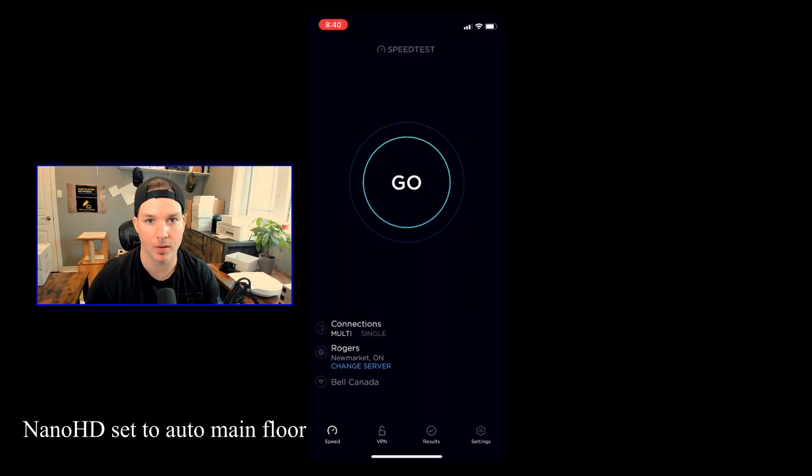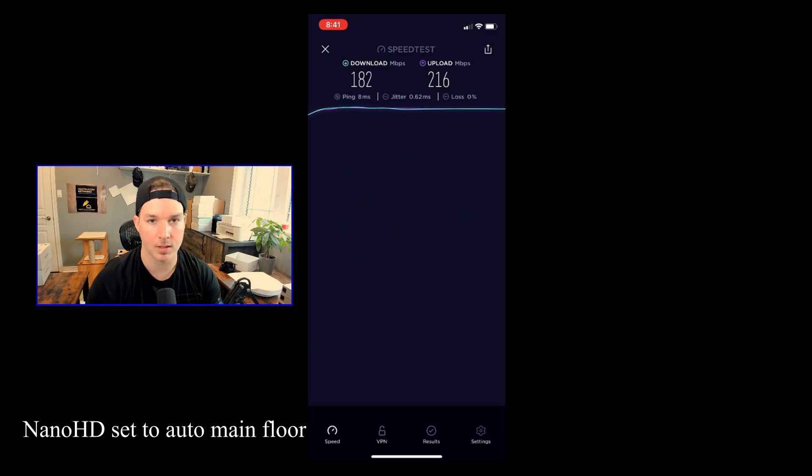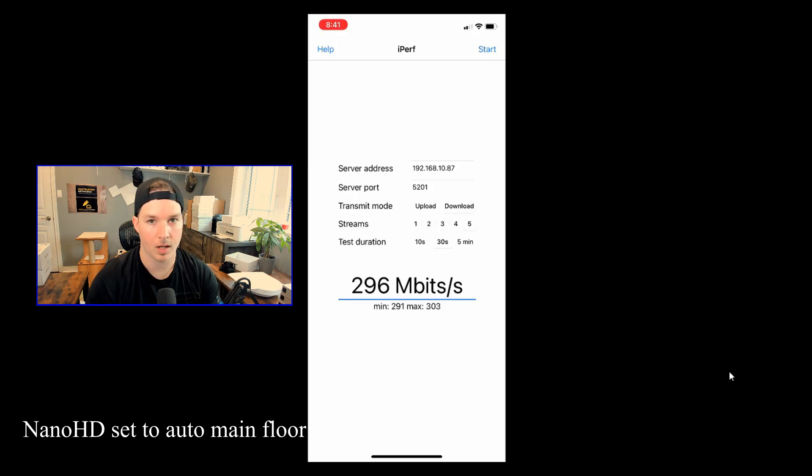This set of tests is for the Nano HD on the main floor. For the speed test, we're getting 182 megabits per second download and 216 upload. For the iPerf test, the average download is 184 megabits per second, and the average upload we're getting is 213 megabits per second.